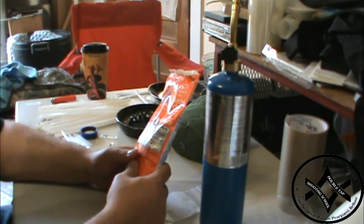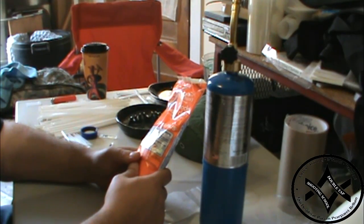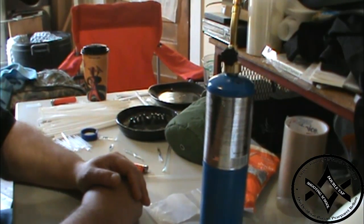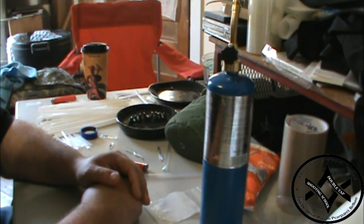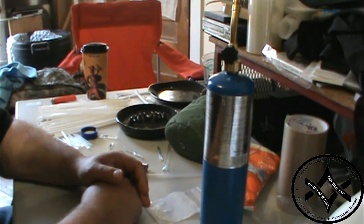There are just so many things you can do with a sealed straw. I thought it was a really handy thing to show. Appreciate you watching — check out my website in the notes below. If you've come up with another way to transport fluids or solids to purify drinking water in a bug-out or SHTF situation, I'd sure like to know. Have a good day.